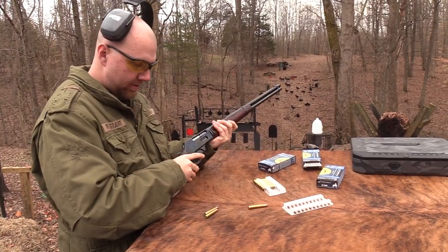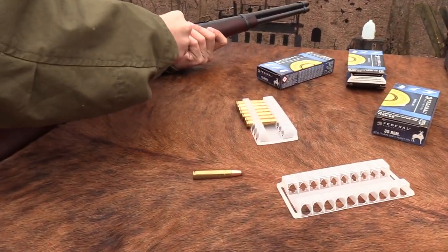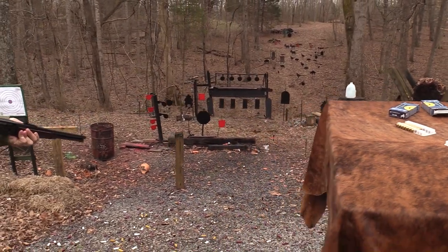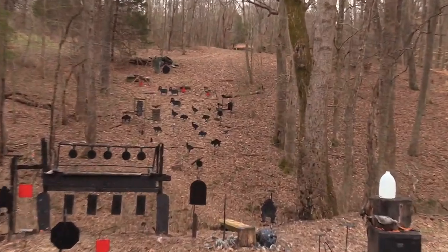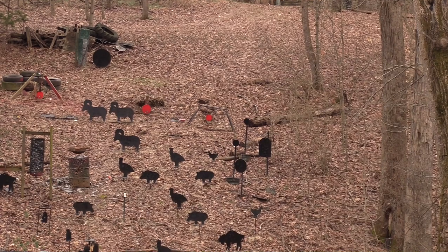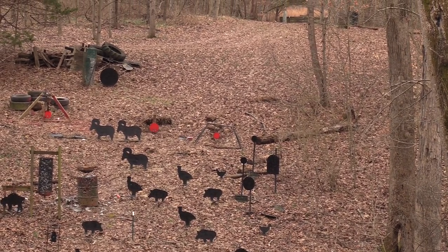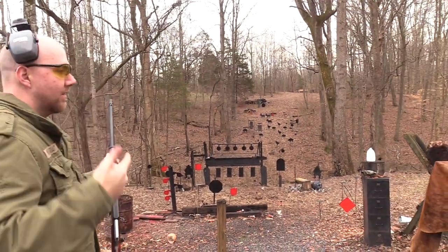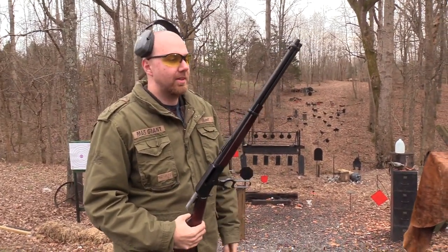Let's do three more. I hit the same spot. There we go, got him. Last shot. See, I missed those first two on purpose, you know, because I wanted to add suspense for the last shot.